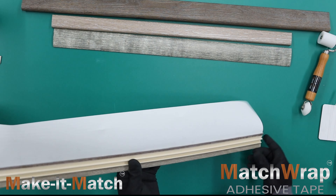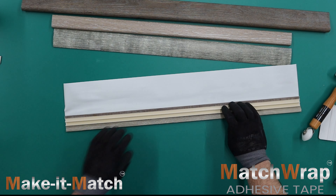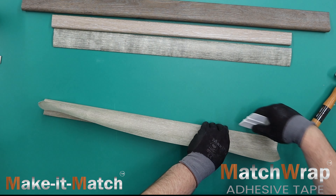Unlike contact tapes, which are not designed for profile surface customization, Match Wrap will not develop visible, rut-like indentations in the surface of the profile over time.